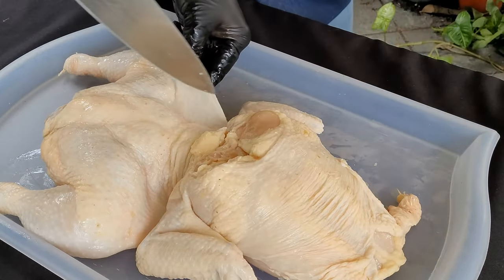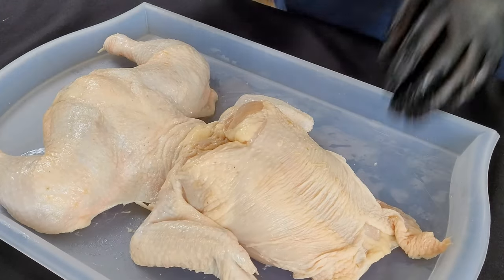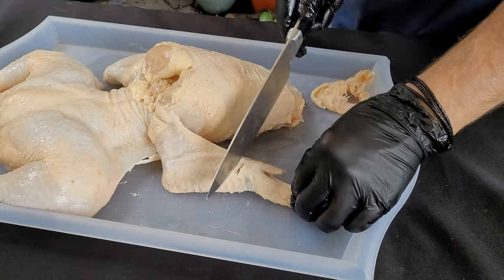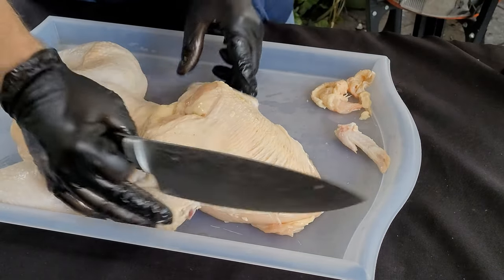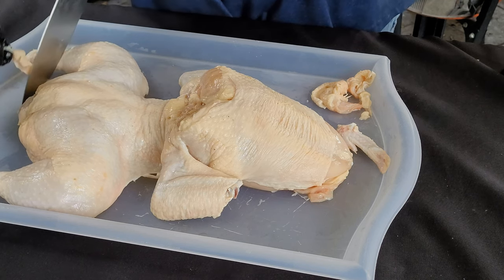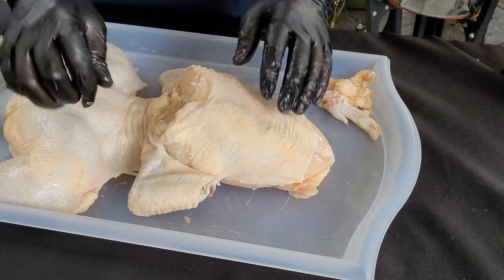You can see this skin is preventing the chicken from lying flat and spreading open on both sides. And then any of this excess, we'll just cut this skin away. We definitely want to cut this wing tip off — these wing tips will just get burnt during the cook. Let's trim this extra skin here from the back of the chicken. You're starting to see why it's called bullfrog chicken.